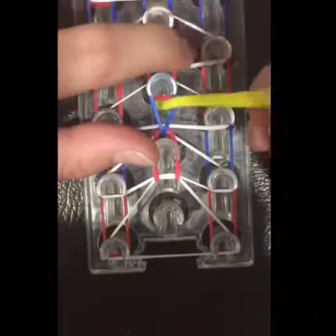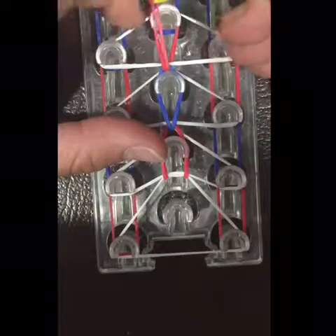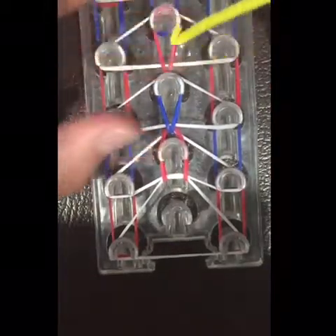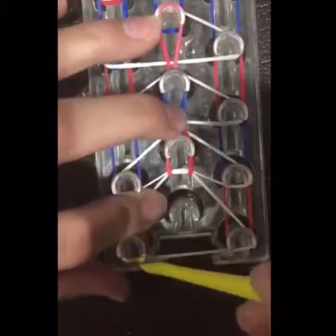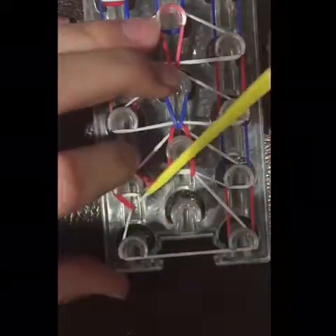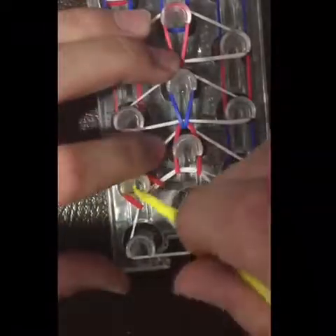Again, you're going to take the red band here and you're going to go up and over to this peg. Then you're going to finish this row over here — you're going to push this white band back, pick up this red band and go here. We want to push that white band back.